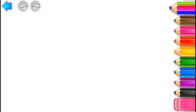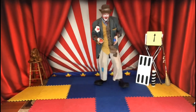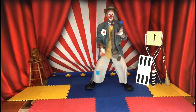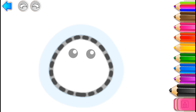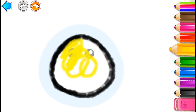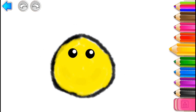Let's draw a cheerful clown! First, draw the clown's head in black and yellow, and add a smile in black.